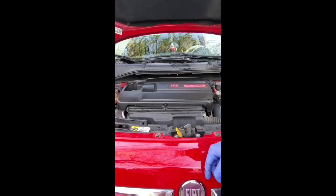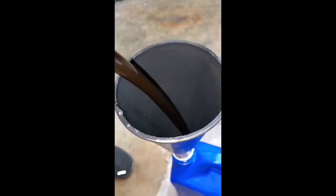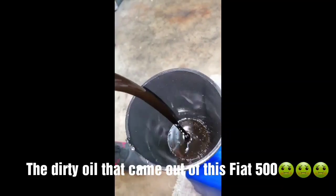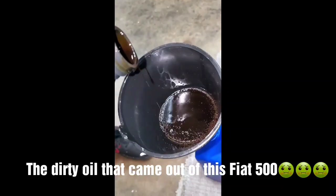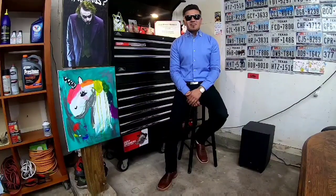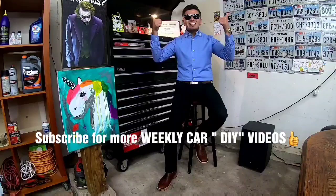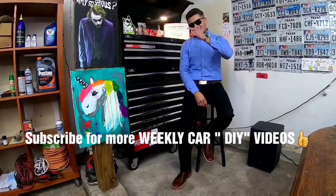And that's how you change the oil in a 2015 Fiat with the 1.4 engine. If you liked today's DIY, don't forget to subscribe and give it a thumbs up. I'll see you all next time at Rusty's Man Cave.